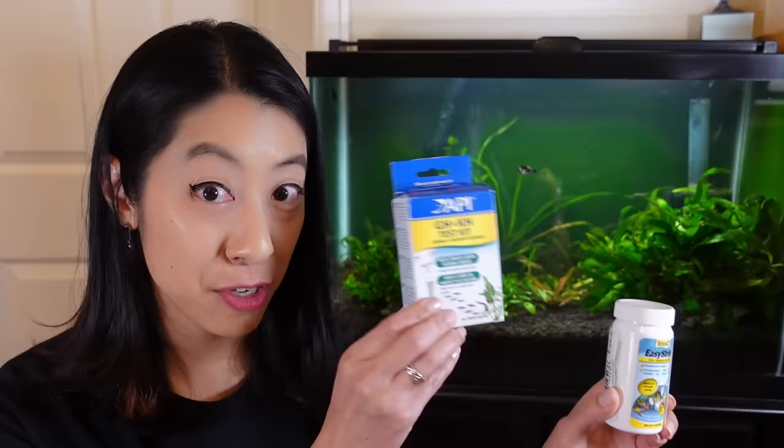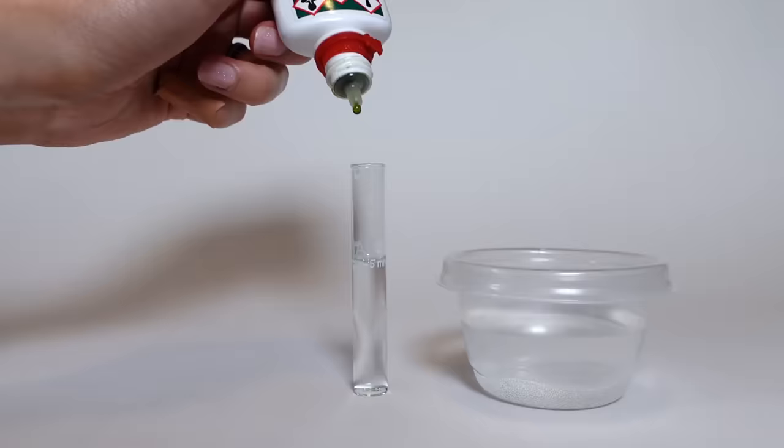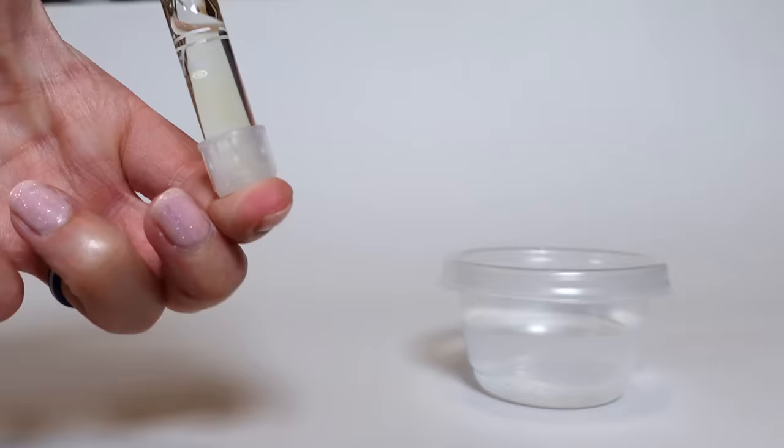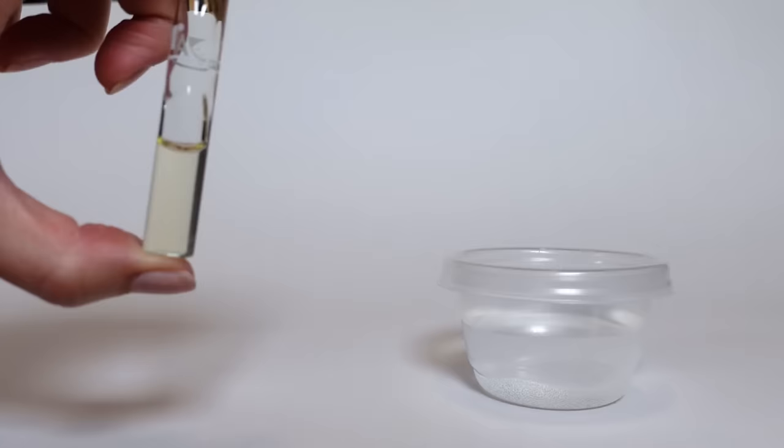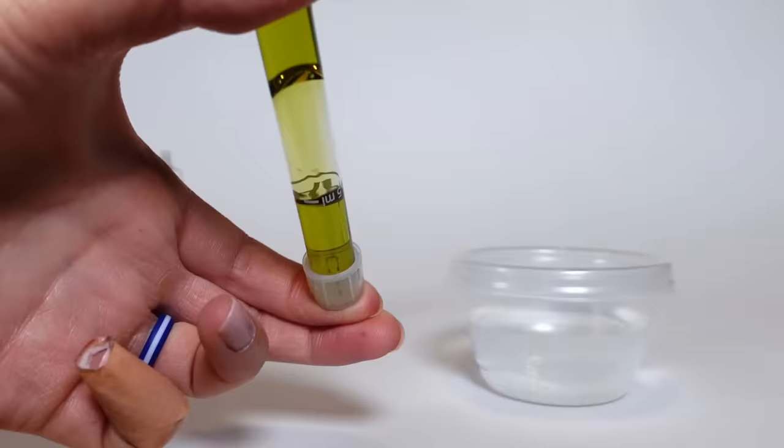Remember that GH measures both calcium and magnesium ions, so it's possible that you could measure a really high GH but it turns out it's all magnesium ions and you have no calcium. The only way to get that granularity is to get a calcium-specific test kit to find out what that GH is made of. To measure GH, you can use the Tetra 6-in-1 strips or the API GH and KH test. Fill up to five milliliters of water, use the GH bottle to add one drop, invert, and see how many drops it takes to convert the color from orange to green — that number of drops is the degrees of GH you have. There are charts in the back to convert it to PPM.